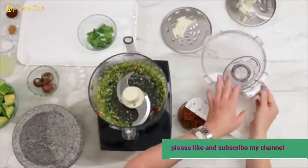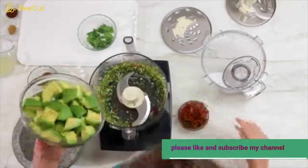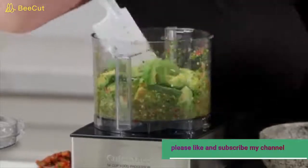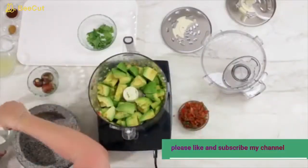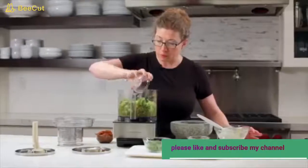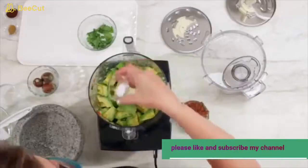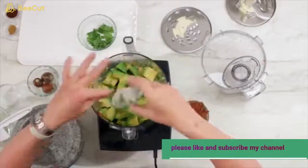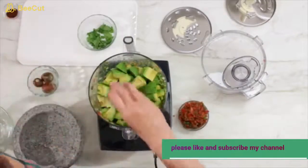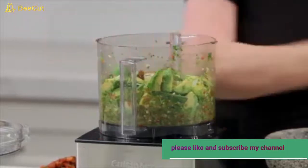Then we're going to add the rest of our ingredients, starting with fresh avocados. The last ingredients are lime juice — which helps keep your guacamole fresh-looking and adds lots of flavor — followed by salt, cumin, and chili powder.